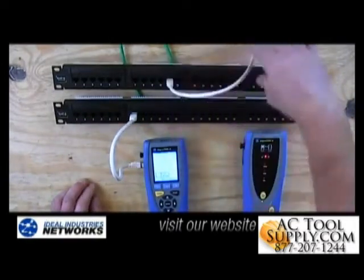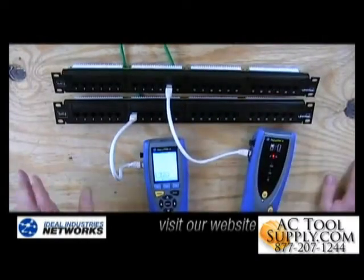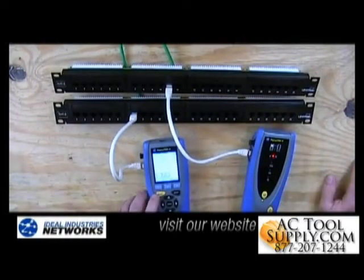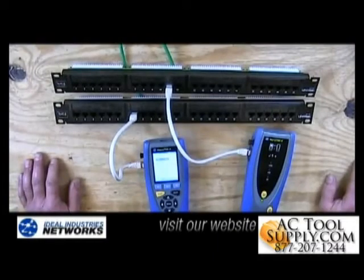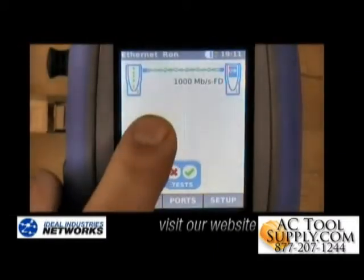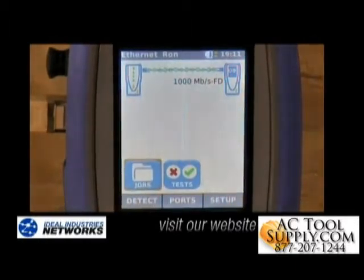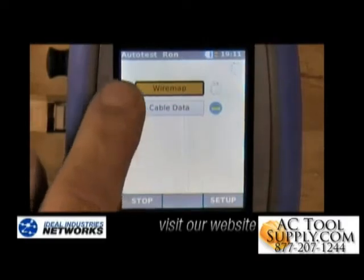Then I'm going to take a second patch cord and plug the remote end into the other side. It's really easy to use this tester — all you have to do is hit the yellow button that says auto test. Let's move to a closer view so you can see what that looks like. You'll see the two units have automatically discovered each other, and hitting the auto test button will start the test.